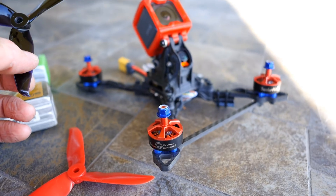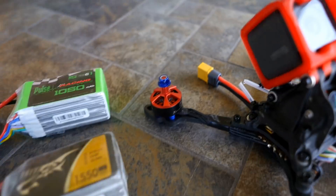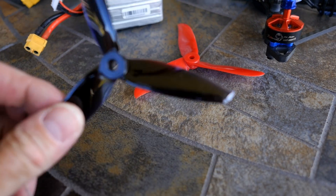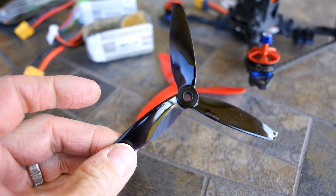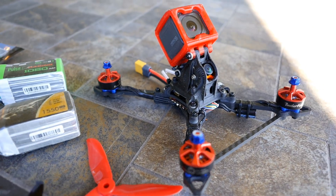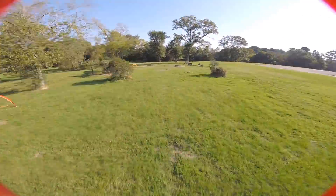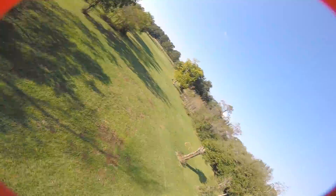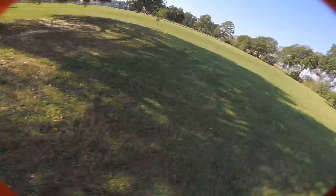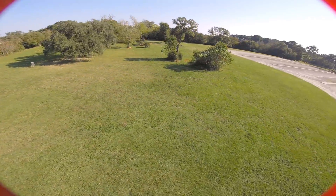Then I went out again today, gave it another chance, and I flew with my brother and pulled out these Jimfans. These are a relatively new prop from Jimfan — it's a 5152. The diameter is a bit bigger than a regular 5-inch prop and it has a very aggressive pitch. When I did that, this thing opened up. It was beastly fast. My brother and I, our jaws were on the ground — the torque was through the roof, and then all of a sudden the top end was there. It is just godly fast.